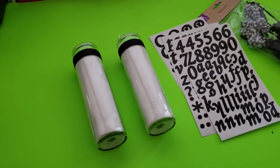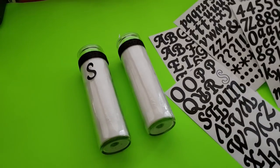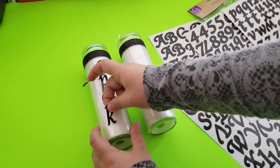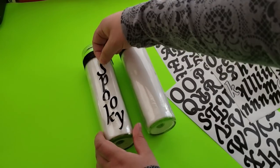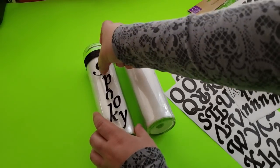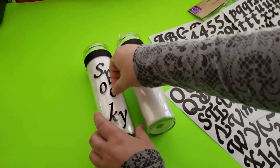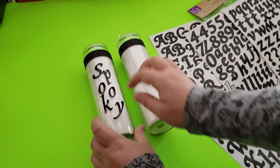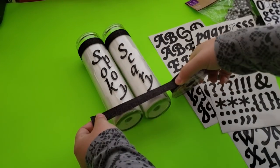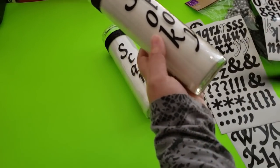Now that my ribbon is glued down, I'm taking these letters from Michaels — on clearance for a dollar — which give you both capital and lowercase letters and numbers. I'm spelling out the word 'spooky' and placing the letters slightly jagged to add more character. I repeat the same process for the second candle, spelling out the word 'scary.'